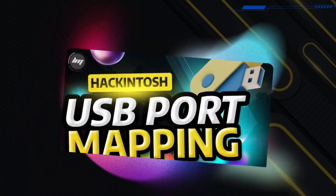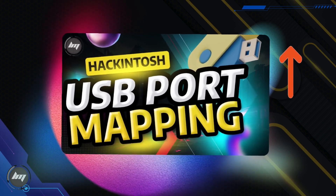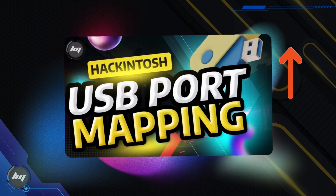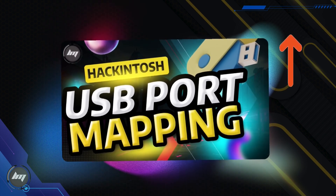Now the next step would be USB port mapping, which is essential for ensuring your Hackintosh recognizes and functions properly with all your USB devices. It involves defining the correct port types and locations so that macOS can accurately identify and communicate with your peripherals.